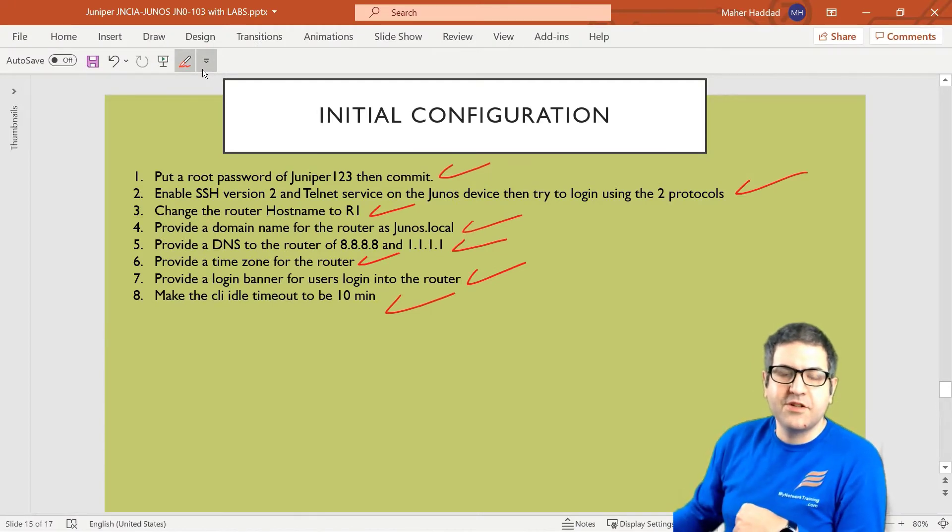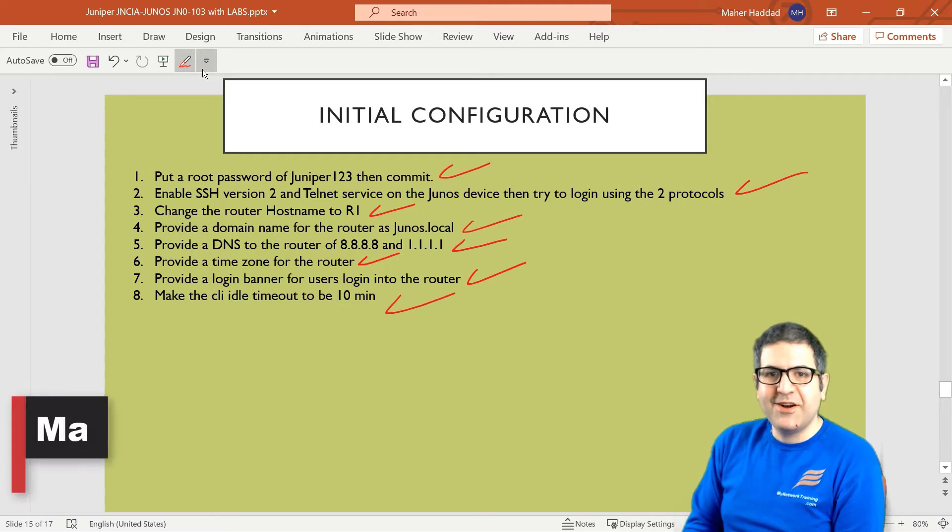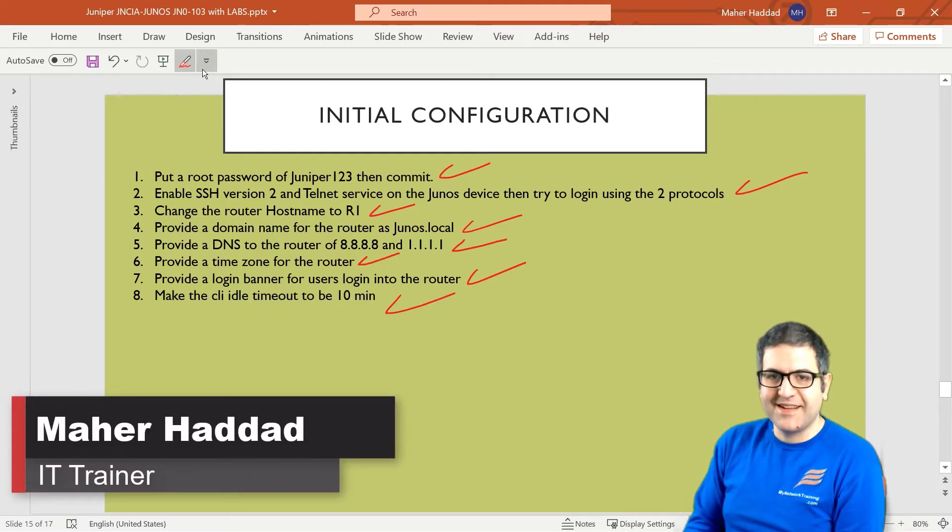With this point I have shown you the initial configuration on the Junos device. These are very important things to know, and for the exam you will be asked about them. I hope this lecture was informative for you, and I will see you in the upcoming lecture.